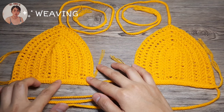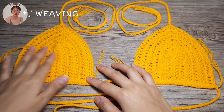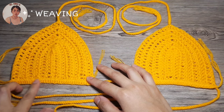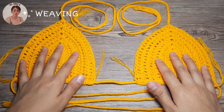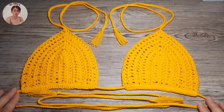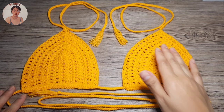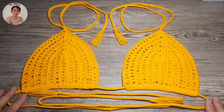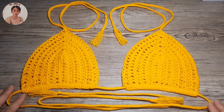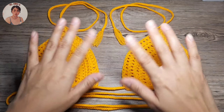Remember not to weave in the ends where the band is — instead, weave in right here. I'm done with the bikini top. It's all up to you if you want to attach bra pads directly or put in a lining where you can insert the bra pads. I'll be doing the lining version so when the bra pads wear off I can easily change them. That's our bikini top tutorial — see you on the bikini bottom tutorial, bye!